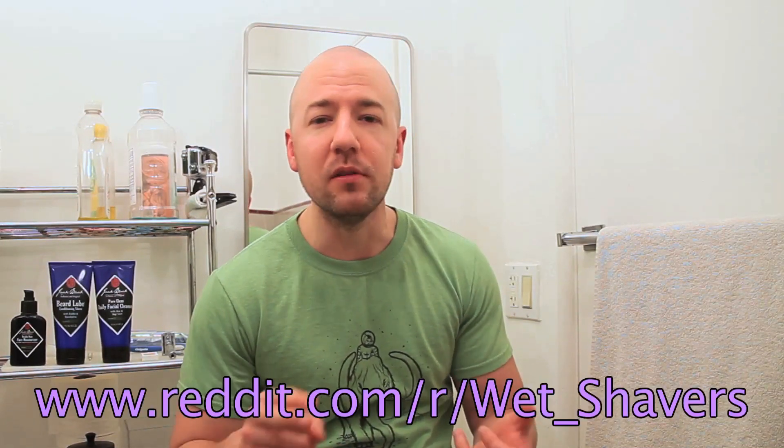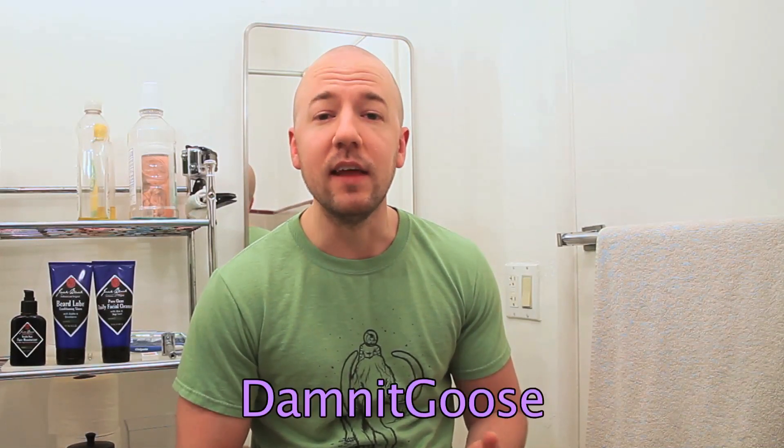Hey guys, welcome to another episode of Bald and Beardless. I'm Josh, and this week, once again, I want to start off by saying thank you to all the guys at Reddit who have given me so many great tips and so much great advice. This week especially, I want to thank DenDJ55, XTerryBad, and DammitGoose.